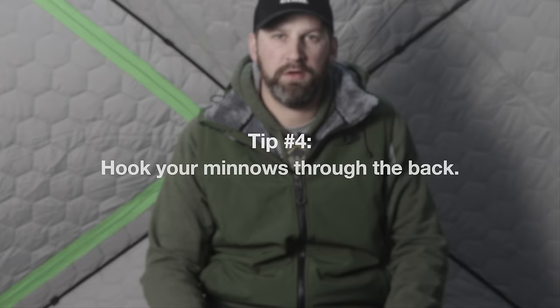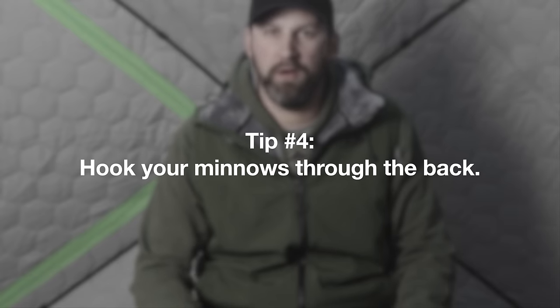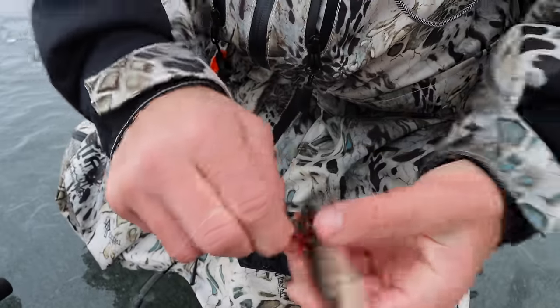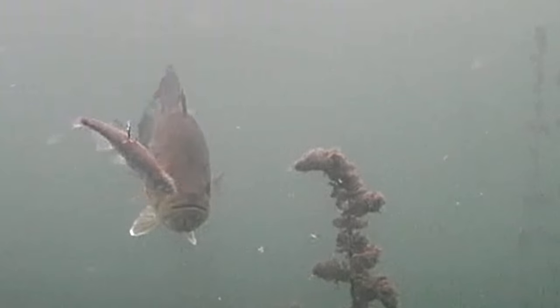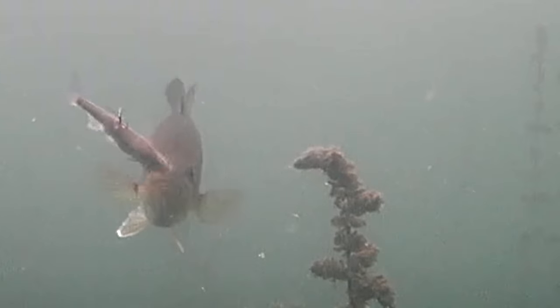Another key to using minnows on set lines is to almost always hook the minnow through the back, right by the dorsal fin — that's just the right placement in most cases. If you hook them through the mouth they struggle awkwardly, they're not going to swim right, and they'll kind of go against the hook and fall backwards. When you hook them through the back they try to swim away from the hook, and when a fish eats that minnow the hook is in place to hook them correctly.